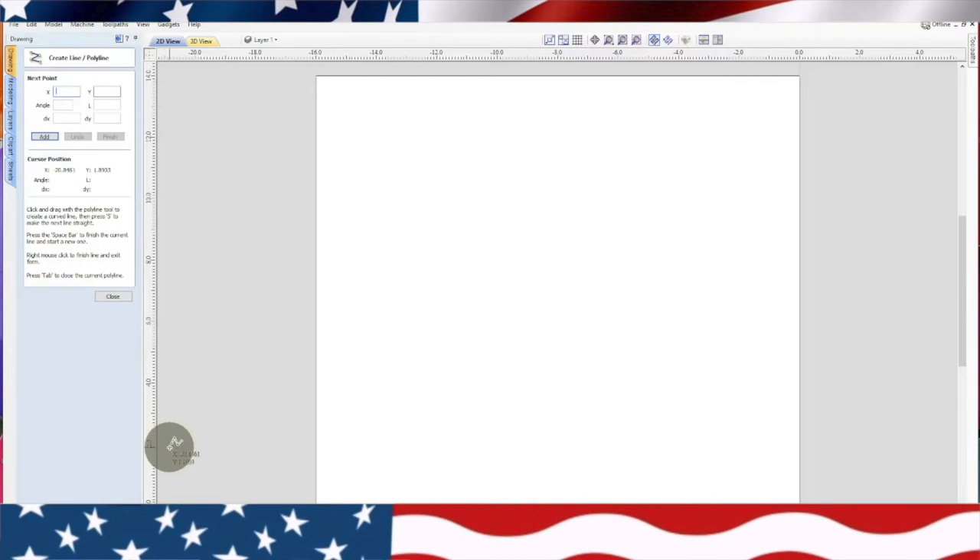Now the first thing I want to do is establish my center of my live edge material. So I'm going to use a polyline. I'm going to go down here to this corner, click on that corner. I'm going to go up five and three-sixteenths — so five point one-eight-seven-five — and then hit enter. So that's actually my center mark.